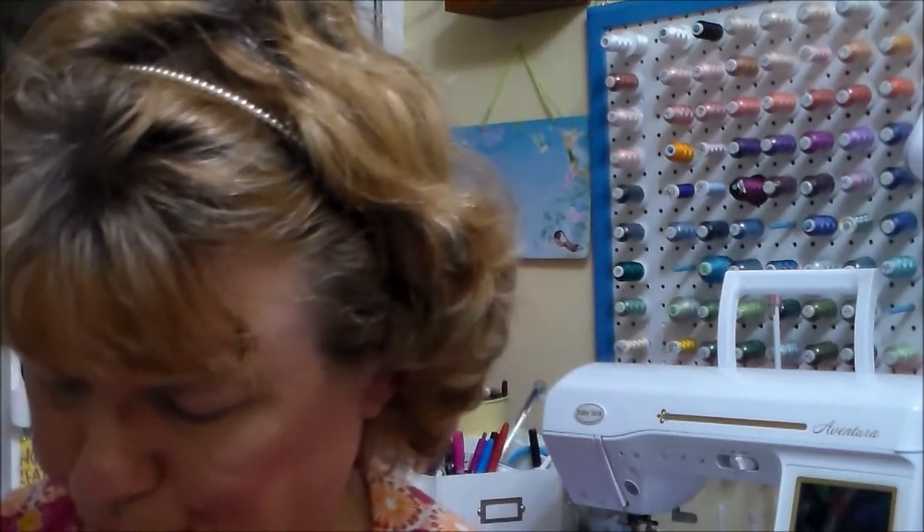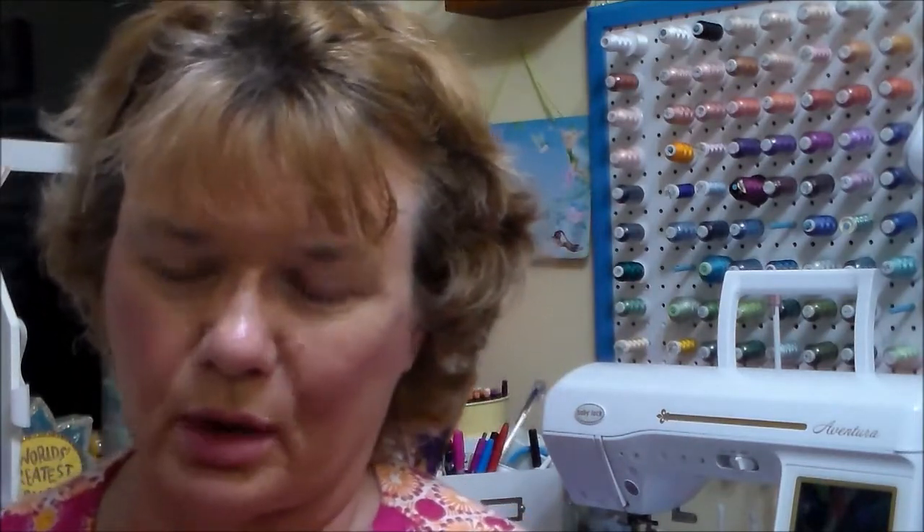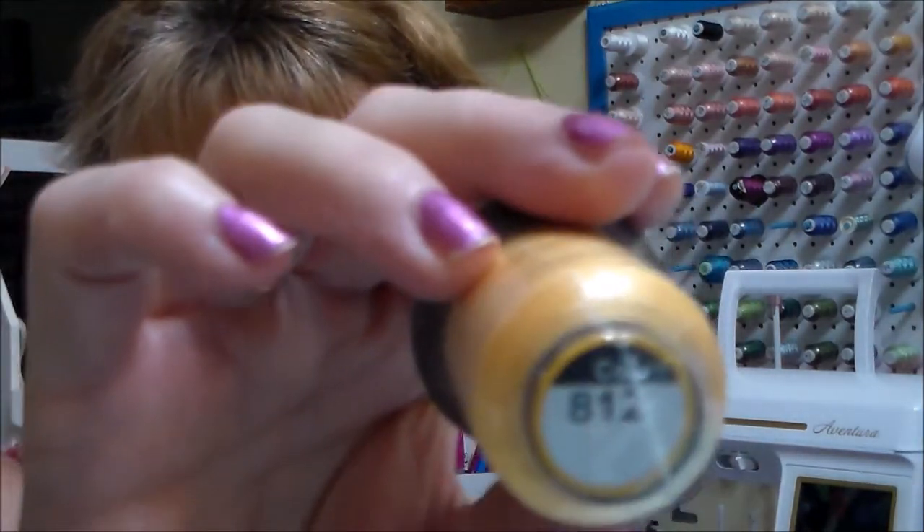I had to order some more embroidery thread for my shop — I'm running low. I like this thread because with my Baby Lock it also runs with Brother colors, and these embroidery threads have all the Brother color numbers on them. On my machine it'll say embroidery number or country number, and I figured out the other day that 'country' is the other part of the Brother color list.